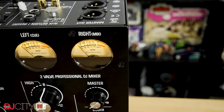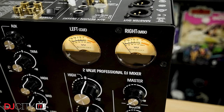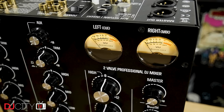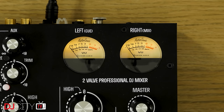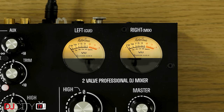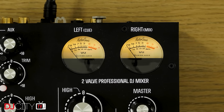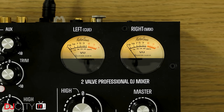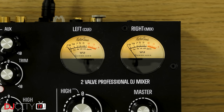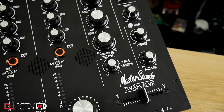Metering is great on the 2 Valve — you have an LED strip on the channels themselves, and then a pair of analog VU meters which show the master output or cue level depending on what's active. They also illuminate red when you clip. I've thought about this a lot since I tested the 4V, and I've come to the conclusion that analog VUs are simply the best and should be put onto all DJ gear from now on. There's just something a little magical about them.